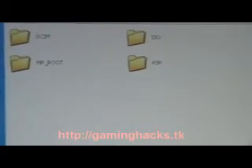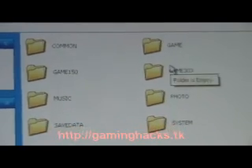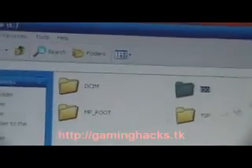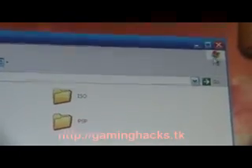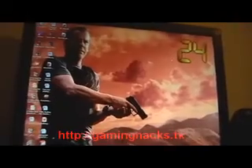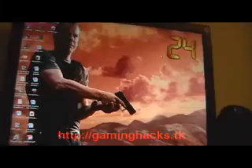So that is pretty much what you have to know. For ISOs, use your own — do not steal. Stealing is not cool; do not support anything illegal. It's mostly because of the ISOs — ISOs are wrong. So that basically concludes our video tutorial of how to use version 3.03 OE-C custom firmware by Dark Alex.